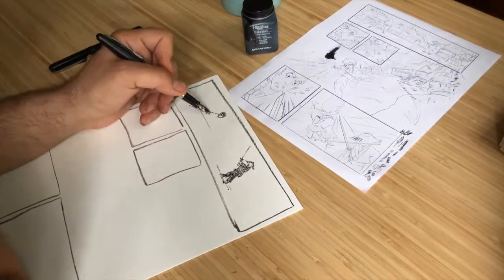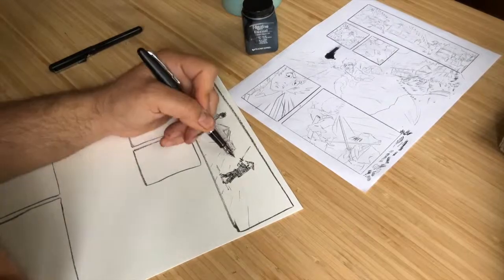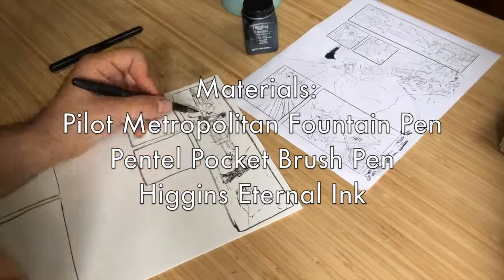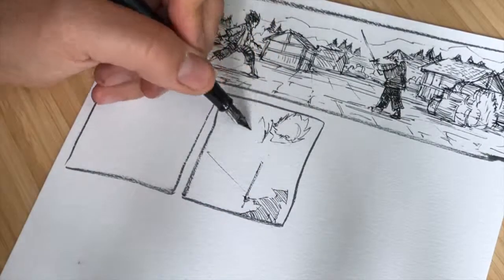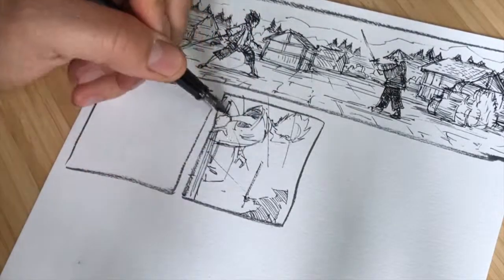In this video, I'm making a very loose value sketch. I'll later go back and make a polished version in Procreate on the iPad. I'm using a Pilot Metropolitan fountain pen and a Pentel pocket brush pen to do the sketch. I didn't use a pencil sketch to create this illustration; however, I used a printout as reference.